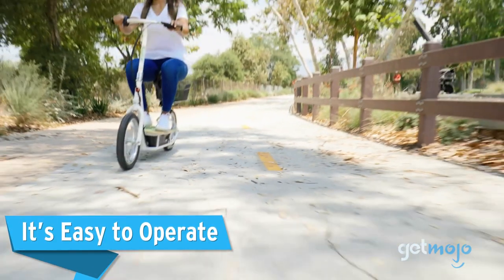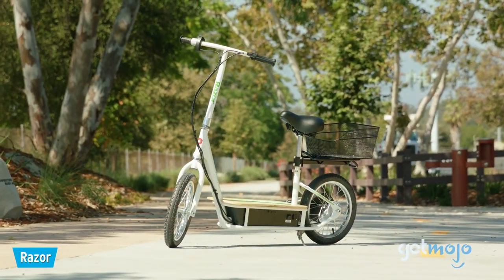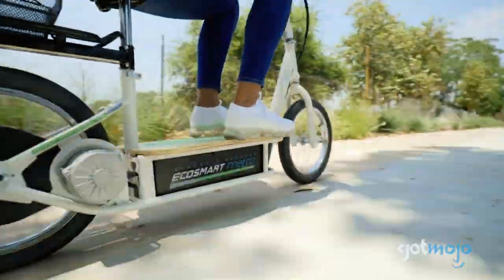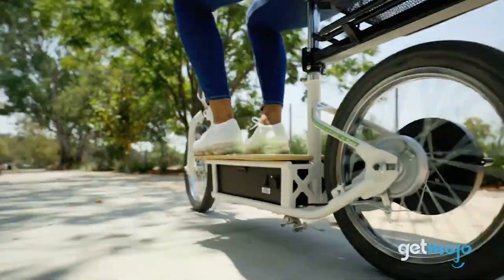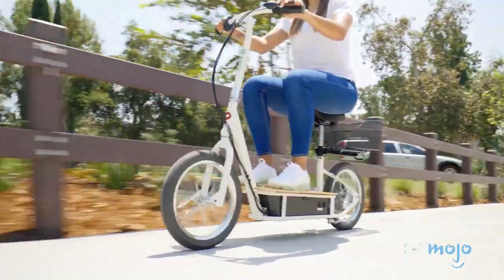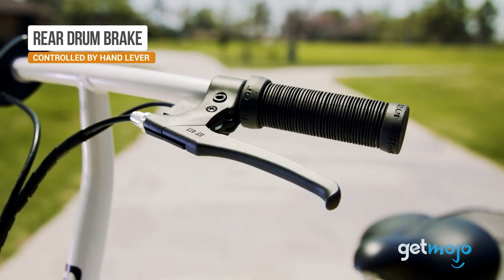It's easy to operate. The EcoSmart Metro scooter is designed for intuitive handling and operation. Both the twist grip throttle and the brake lever are located on the handles for quick and easy access. A quick turn of the throttle will get you on your way with speeds of up to 18 miles per hour, and the brake lever is attached to a disc brake that will bring you to a safe and smooth stop.